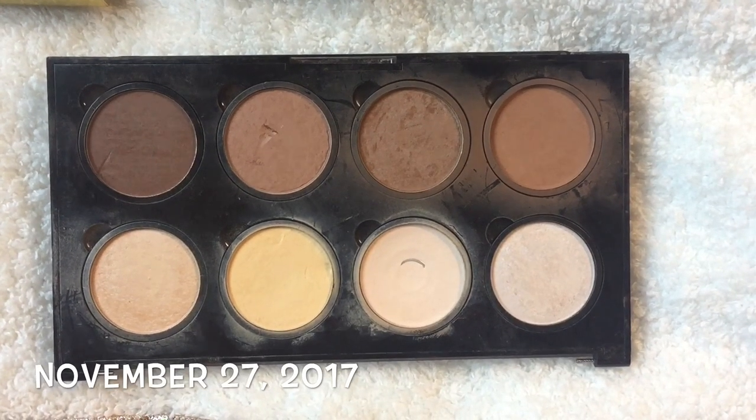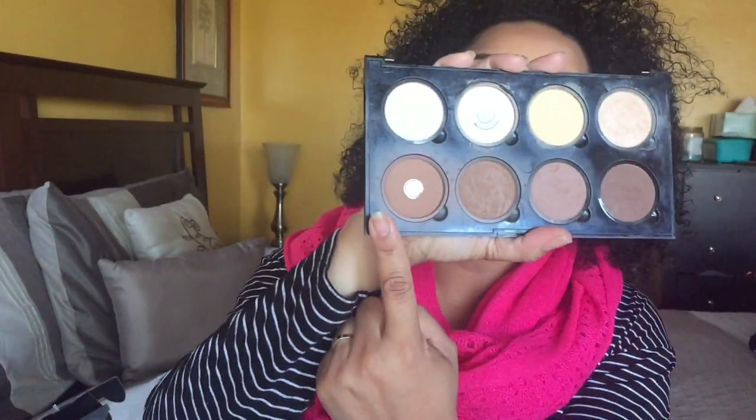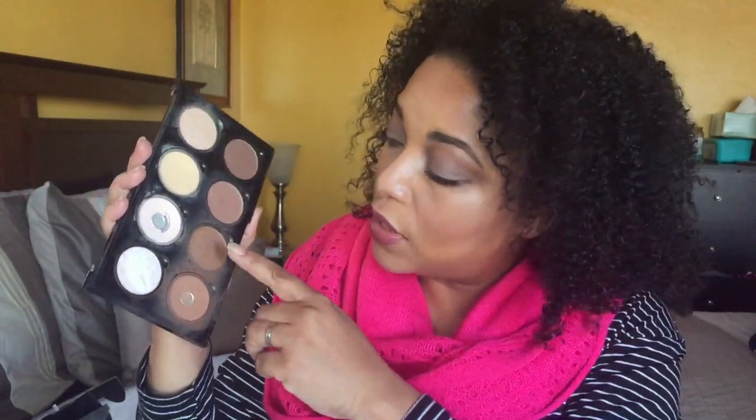Let's go into the next pro palette — the contour and highlight palette. In the last updates I was really struggling because I didn't understand why I hadn't hit pan on the bronzer yet, and I still haven't hit pan on the yellow — though it looks like I'm close. This may be update five. I finally hit pan on the white and expanded it a little bit. I've been using the darker shimmer shade in my crease to warm up that area.